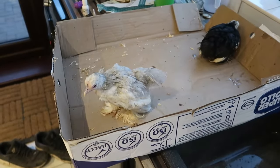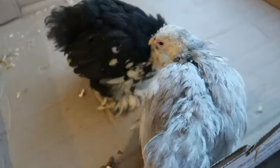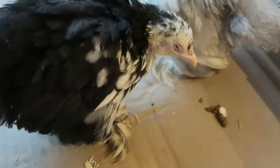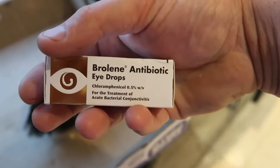So basically, I've got a couple of chickens here. They've got a slight eye infection. So the first thing you need to do is go to the pharmacy and buy some eye drops which are for conjunctivitis. They're roughly £5 — they're not expensive.